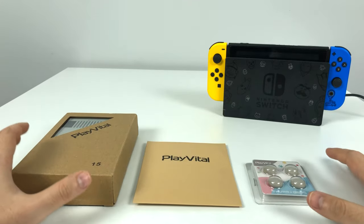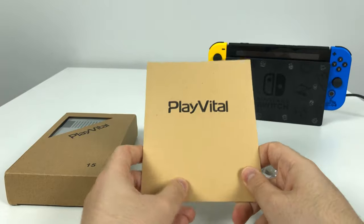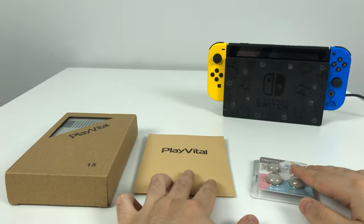Welcome to Unbox Burrito. So Play Vital, which is a company that makes Nintendo Switch accessories, sent me some stuff to review.